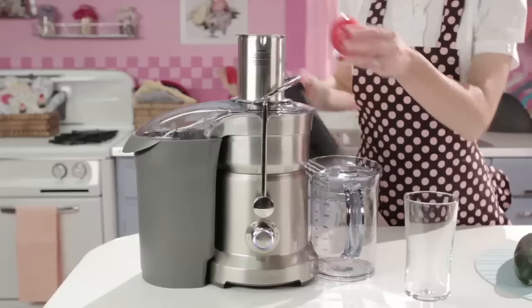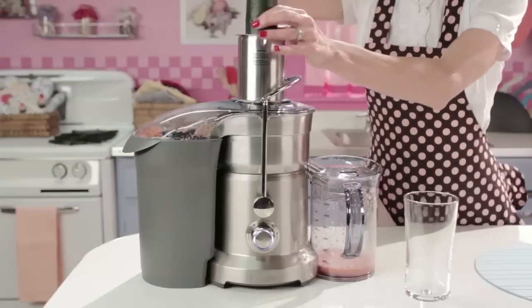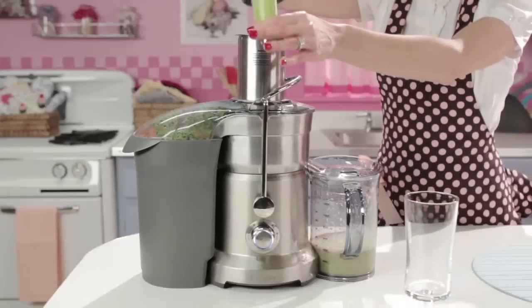Start out by powering up your juicer to about a medium to high speed and tossing in your tomato. Next, add your cucumber and adjust it as you need it. And finally, juice your two celery ribs.